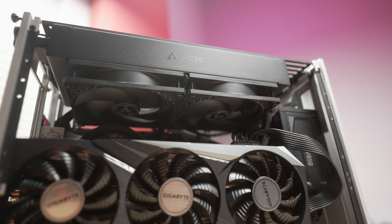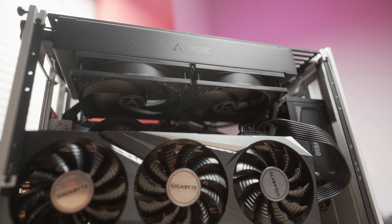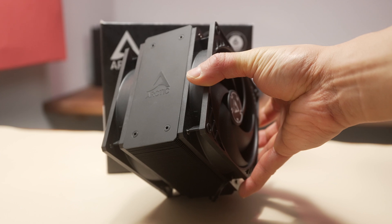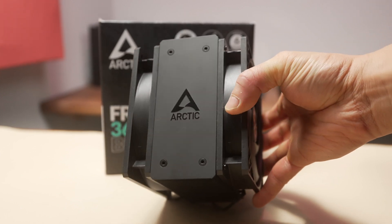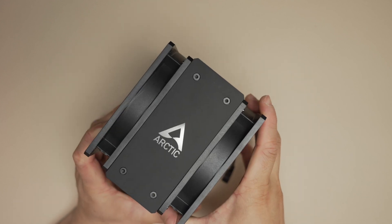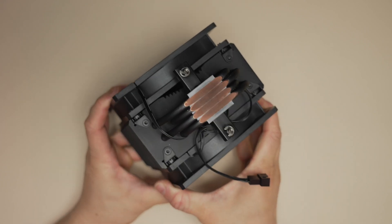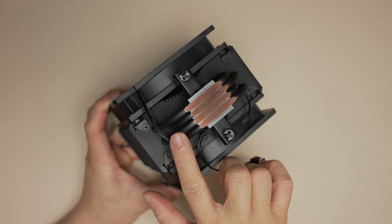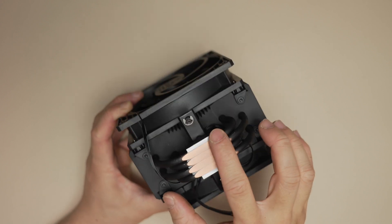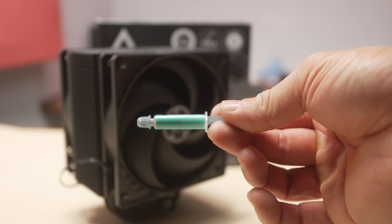It's interesting because we just looked at the new Liquid Freezer 3 240 AIO, which uses two stock P12 fans, and now today we get the air cooler equivalent — the Freezer 36 — which comes with two stock P12s in push-pull. This is the black version. The heatsink is covered in a matte black finish, and these are copper heat pipes. The four copper heat pipes at the bottom are bare copper in the standard version. They directly contact the CPU heat spreader, and this one comes with their latest MX-6 thermal paste.